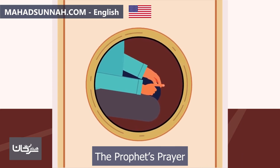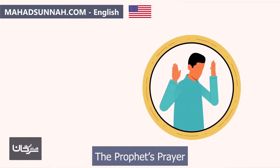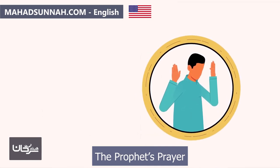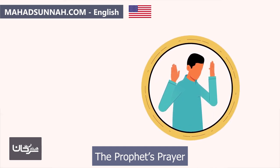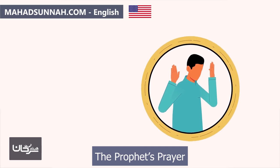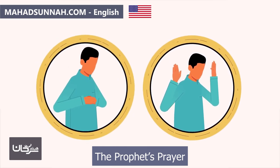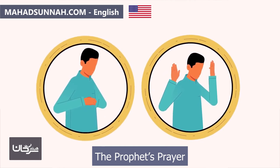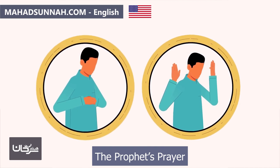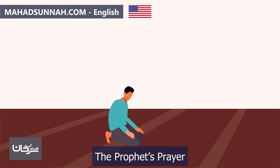Then they rise for the third rak'ah if the prayer is three or four rak'ahs, raising their hands in line with their shoulders or ears, saying 'Allahu Akbar,' and placing their hands on their chest as before. They recite only Al-Fatihah in this rak'ah, though if they occasionally recite something additional after Al-Fatihah in the third or fourth rak'ah of Dhuhr prayer, there is no problem. After completing the third rak'ah, they rise for the fourth rak'ah the same way.